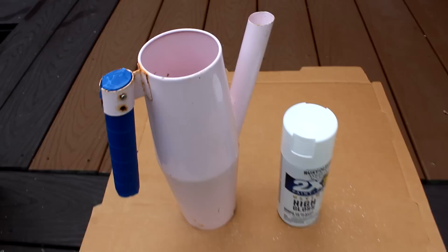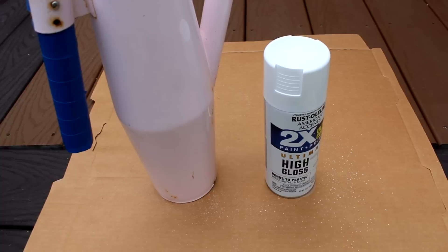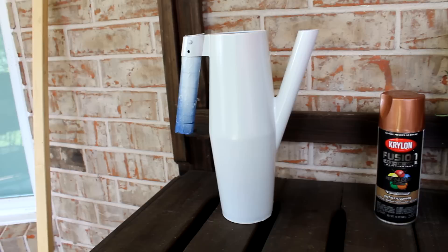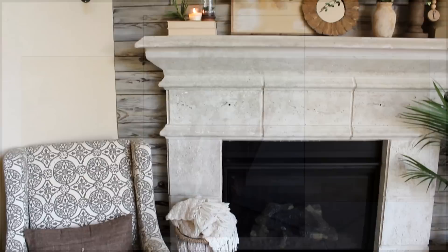As for the watering can that started this junk-box journey — at first I painted it a simple white, taping off the wood handle, but then I was bitten by the copper finish bug, so this piece also got a shiny new copper finish. Another beautiful copper piece to add to my collection. I hope you've enjoyed part one of this 'update your decor using what you have' series, focusing on repurposing your current room decor.